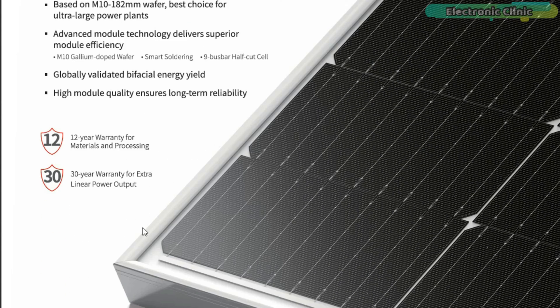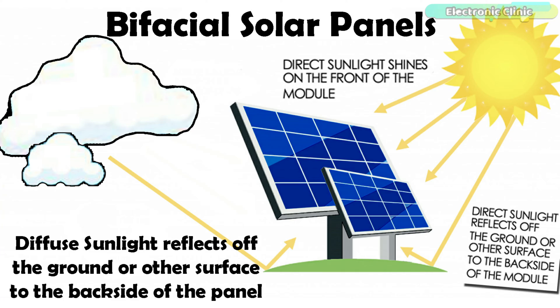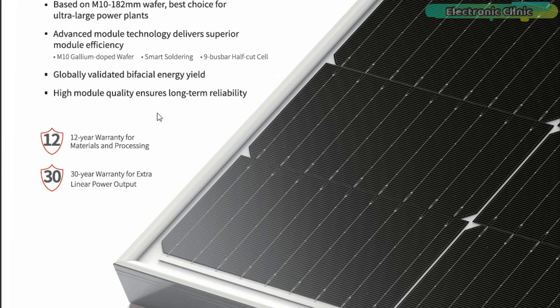Another thing that literally blew my mind is the bifacial energy. Longi solar panels are capable of capturing sunlight on both their front and rear surfaces. This dual-sided design allows these panels to harness more solar energy compared to traditional monofacial panels which only capture light on their front surface. The bifacial solar panels can generate more electricity from the same installed capacity, leading to an increase in energy yield of 10–30% depending on the installation environment.